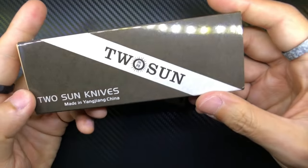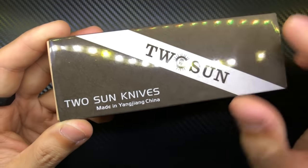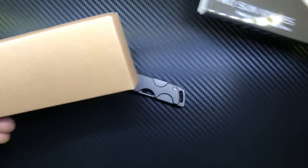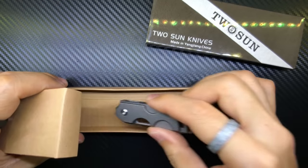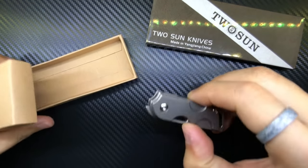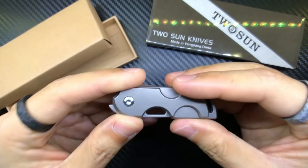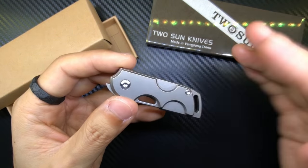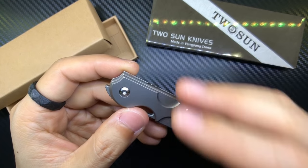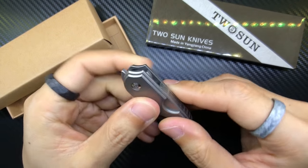Let me show you guys the box it came in. It's a very simple, basic Tucson Knives box, made in Yangjiang, China — a sleeve with a cardboard box inside. The knife came in a little Ziploc bag, and it was completely lubricated. There was lubrication all over it, which made it kind of difficult to handle. I got a kitchen towel and dried it off, and realized it was soaked through and through.